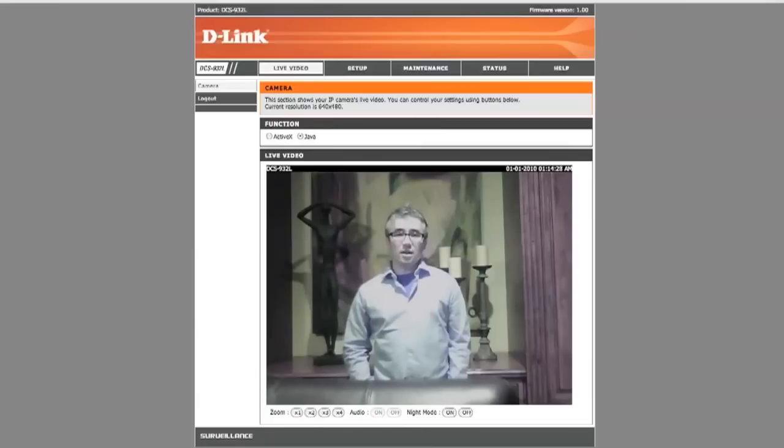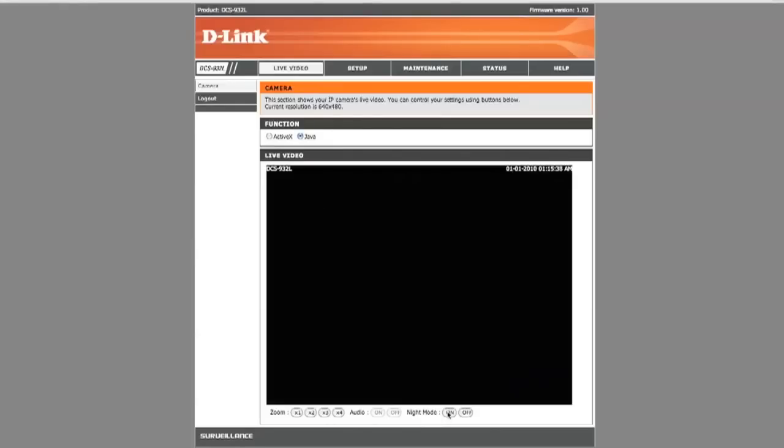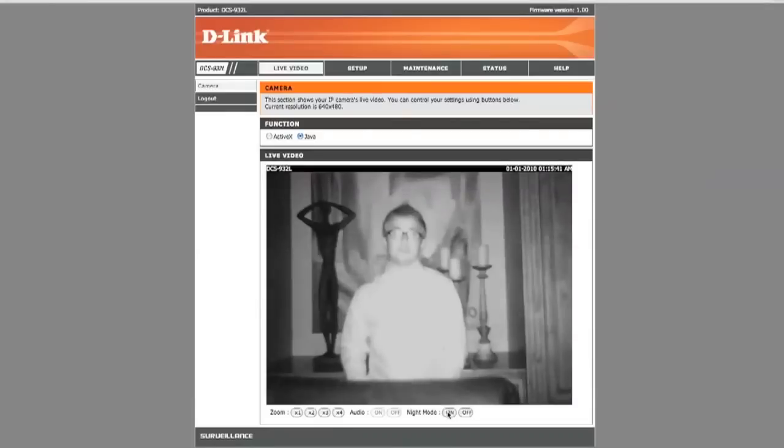With the built-in IR LEDs, you can view anything with little to no light. For example, now that it's pitch dark and the IR LEDs come on, you can view me here in pretty much total darkness. So you can set up this camera at your entrances, be able to monitor anything, and with the small compact design, you can place the camera anywhere in your home and connect it to your network.